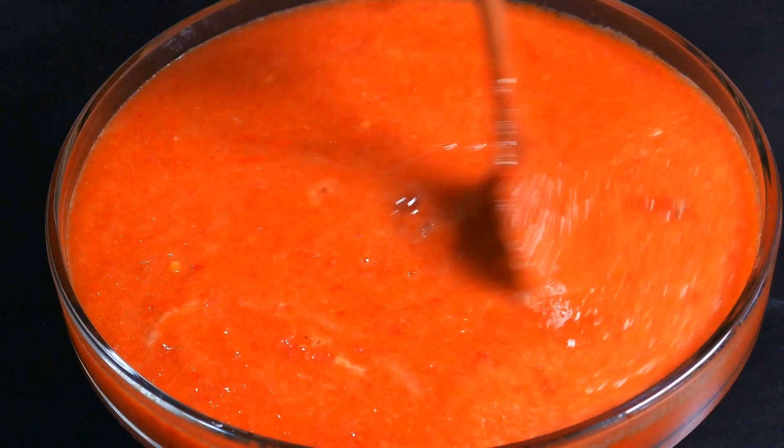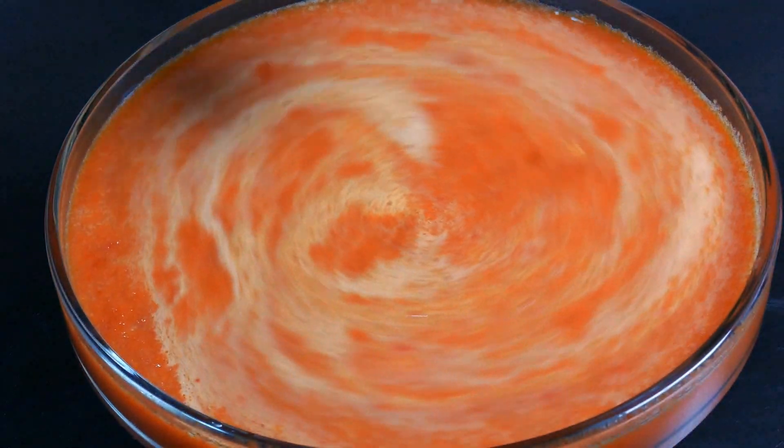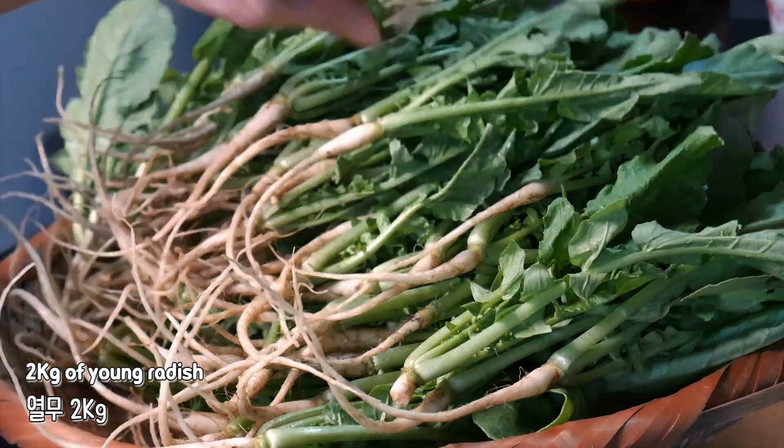I will put the egg in a little bit. I will add the egg.